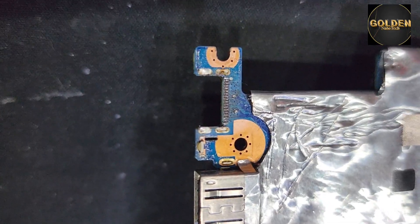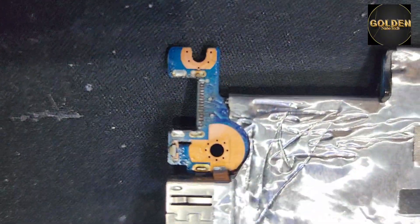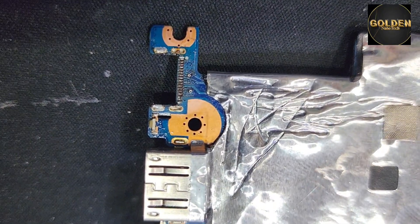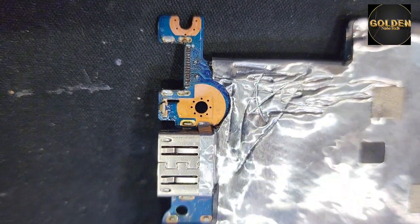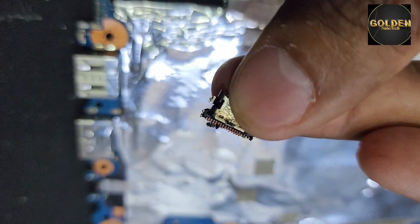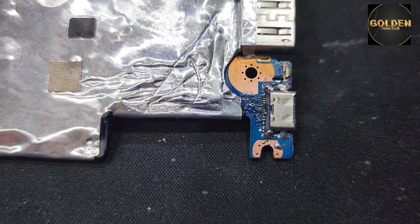You can see this charging socket — I opened it and you can see all the port pins are broken. All the ports are broken, so I don't think resoldering will work. I'll replace the new charging port, but there's no benefit — see, all the pins are broken. The connections are all damaged, so I reconnected everything but I don't know if it's working or not.